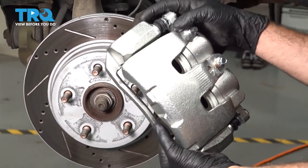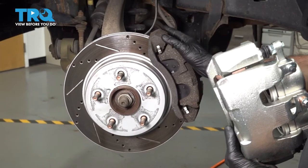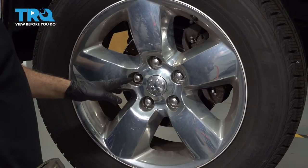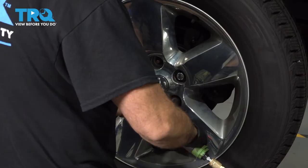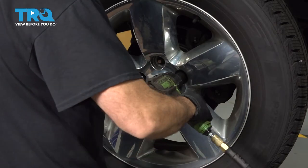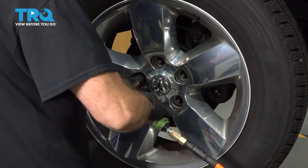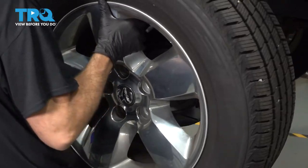We're going to replace our brake caliper and caliper bracket located right behind the driver's side front wheel. The job is the same for the driver's side as it is the passenger side. Using a 22-millimeter socket, let's go ahead and remove our lug nuts. We're going to remove our wheel and set that aside.